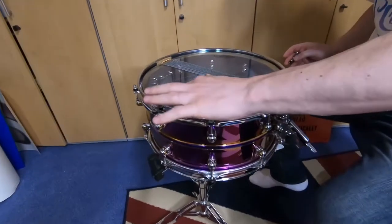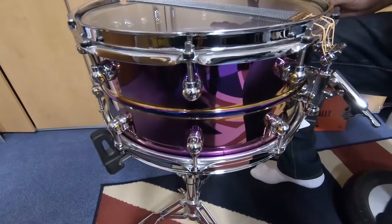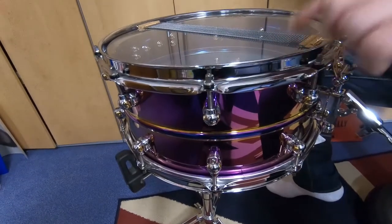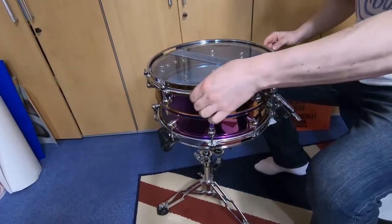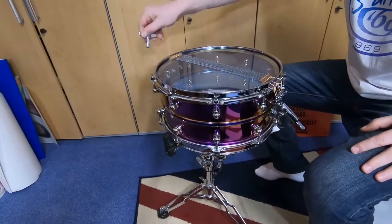What drum kit are you going to play this with? He's going to use it in combination with his Premier Elite — and it's also purple! If you want to see that drum kit, check out the Schalke Arena video — it's purple sparkly, very pretty.